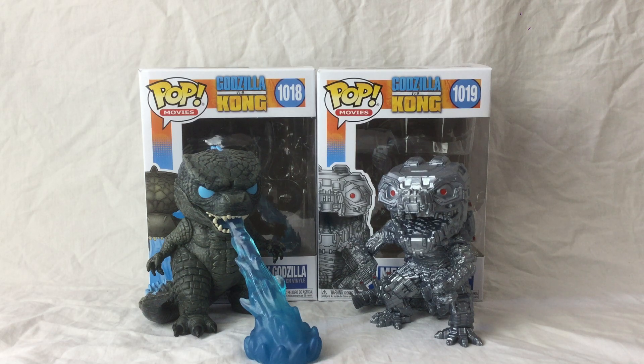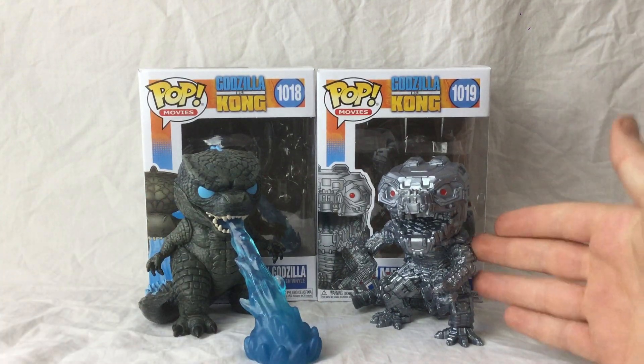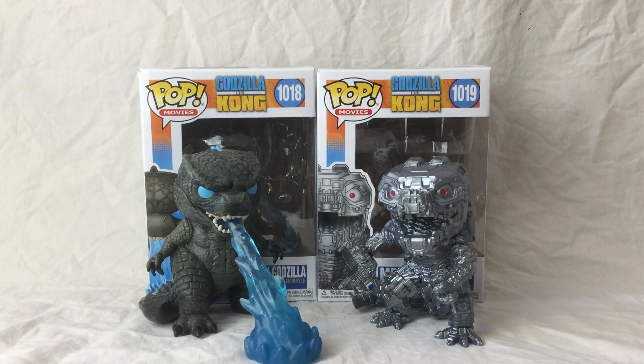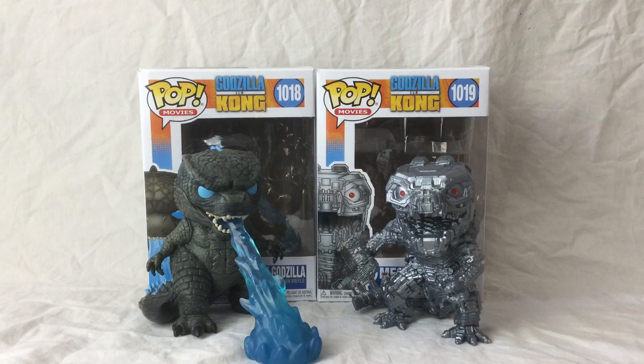Hello, it's me and today I'll be doing an overview on the Funko Pop Godzilla 2021 and Mecha Godzilla 2021. You can get these at Smith's Toys — this one's £9.99, this one's £12, which I think is quite worth it.